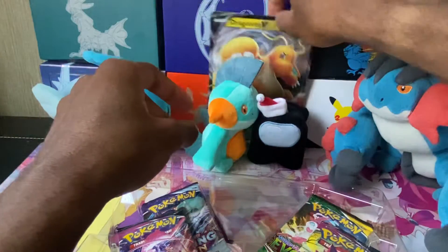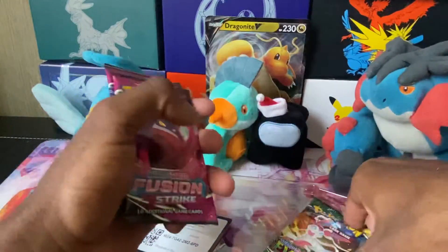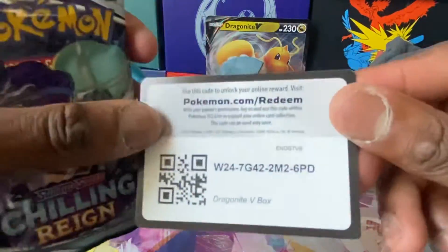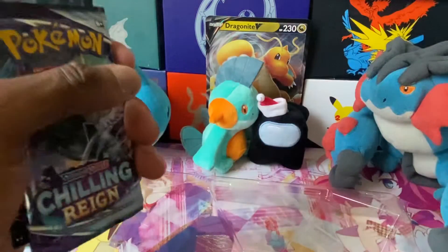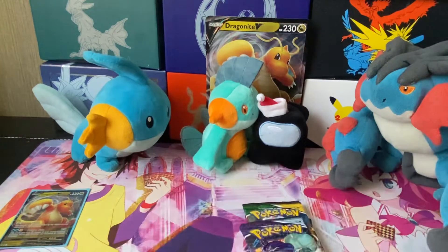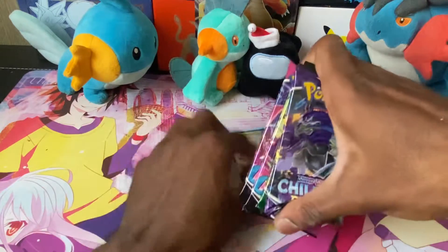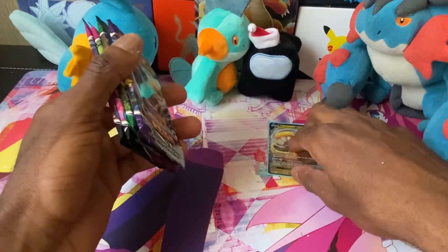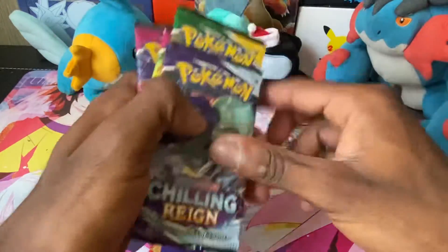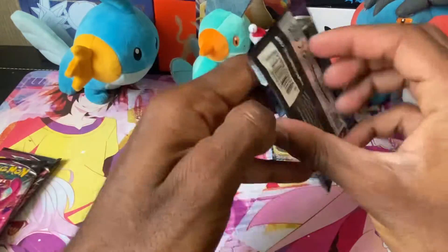I forgot what I'm going to do with the jumbo cards — I'll put it back there. The box comes with two Fusion Strikes, an Evolving Skies, and a pack of Chilling Reign. Here's the code card. Also, for Yu-Gi-Oh, I did buy two Albaz Structure Decks for my Despia deck and I plan on making a video opening one. I'll probably do it Wednesday before I go to work. I'm going to start with Chilling Reign and end on Evolving Skies, then Fusion Strike.